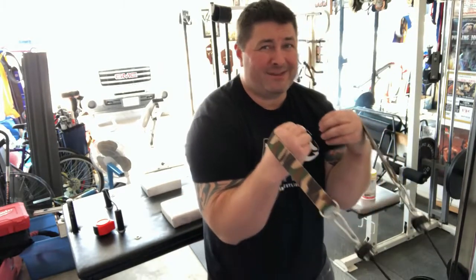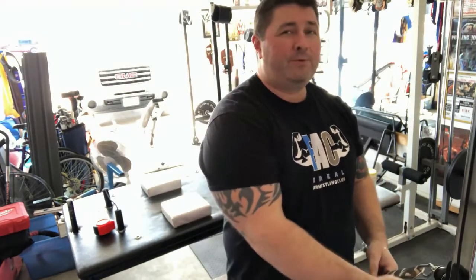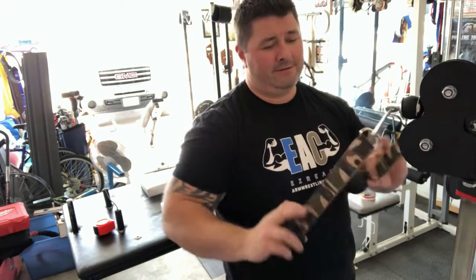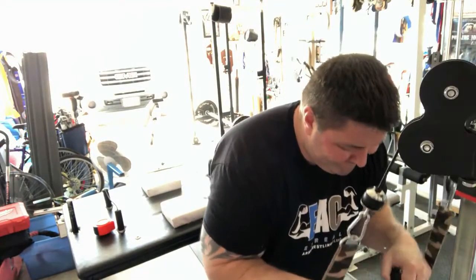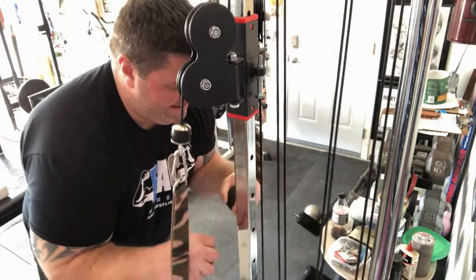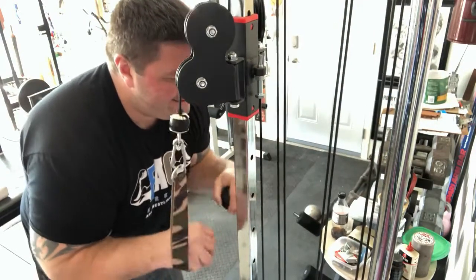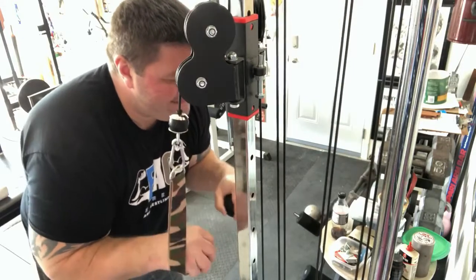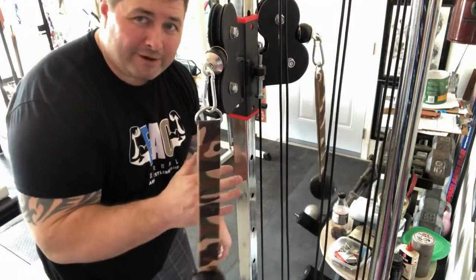Of course, throw in dynamic and static exercises in your workouts — get as tight as you can. I'm just holding that weight. That was pronation with both of them. Supination is no different.